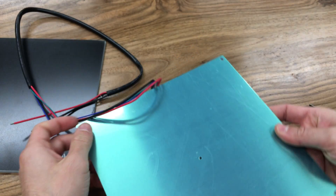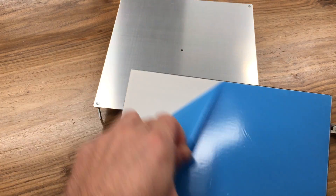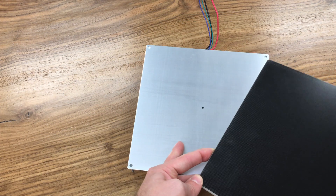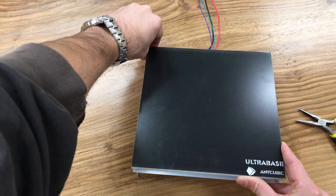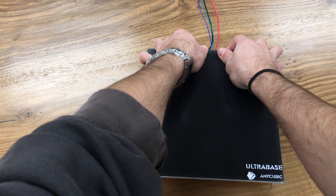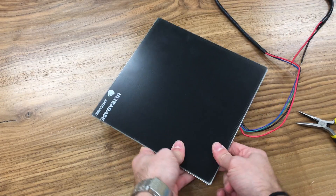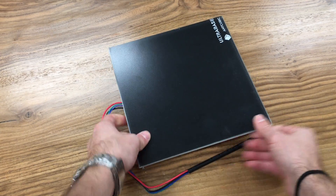Peel off the blue tape from the edge to get our Ultra Base and peel off its backing. We are going to stick the Ultra Base plate to the heated bed from the top edge where the cables are going. Align the top corners and slowly drop it down, making sure it sticks properly. Our Ultra Base heated bed assembly is done.